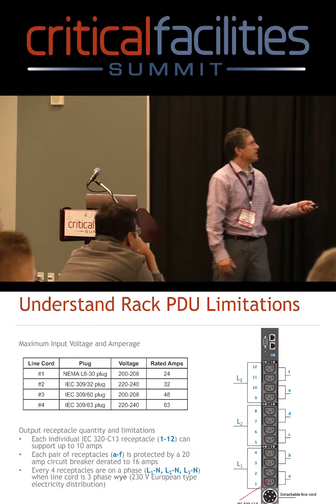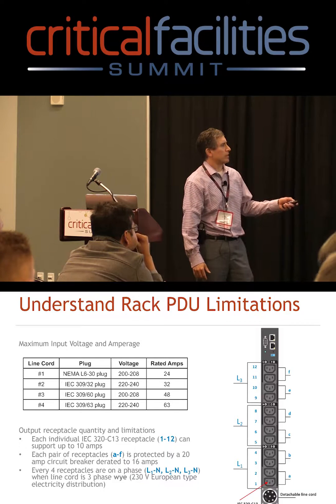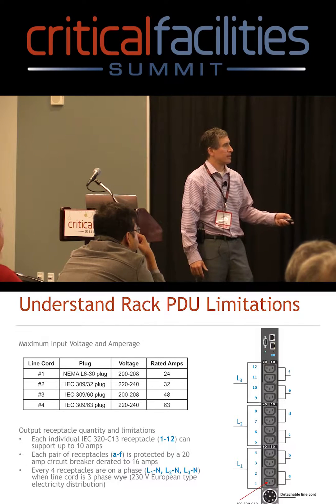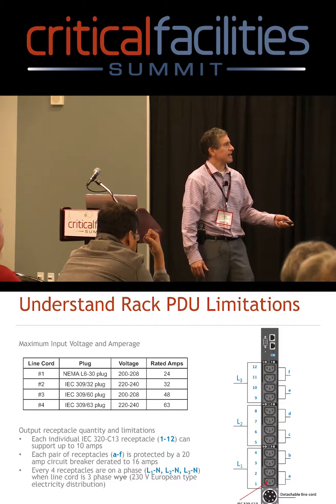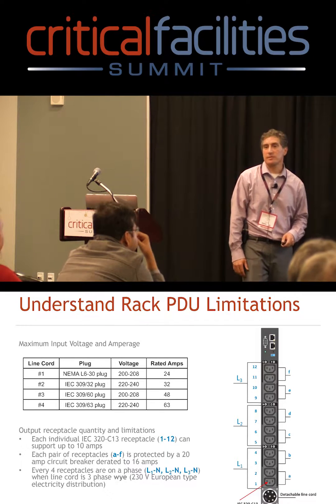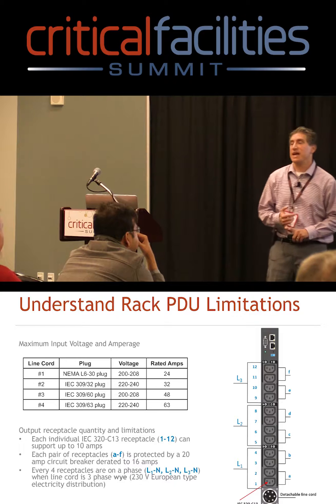With this PDU, if I select this first line cord, I know that I have 24 amps for this whole strip. The next thing to know is each of these receptacles — these are C13 receptacles, and they're rated 10 amps.